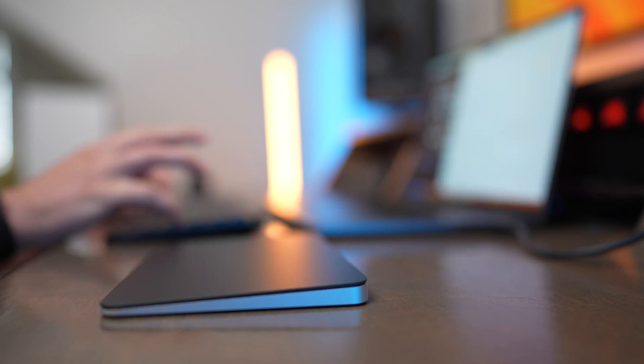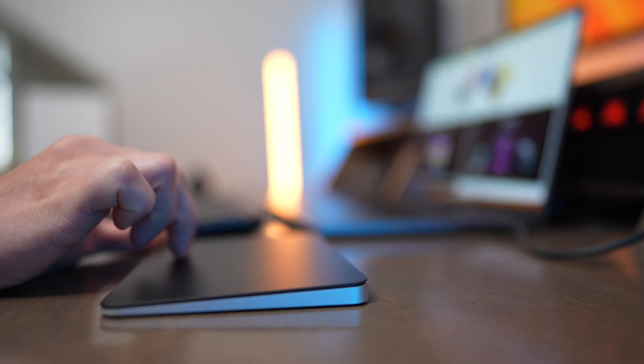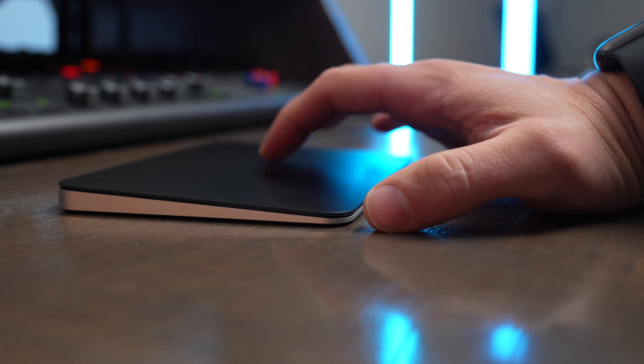That leads me to probably the biggest con of the Magic Trackpad — ergonomics just aren't really there. You're kind of supposed to hover your wrist when you use this, and it can make your arm feel a little bit stiff to hover your wrist.